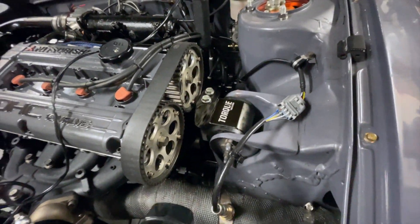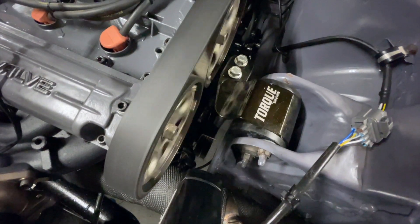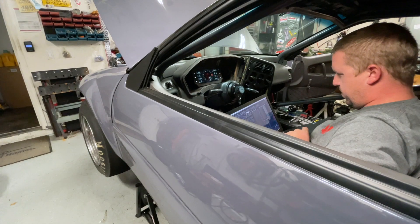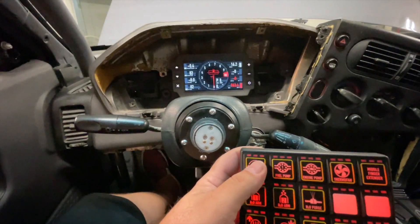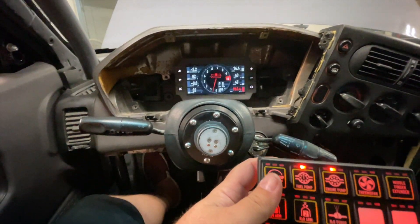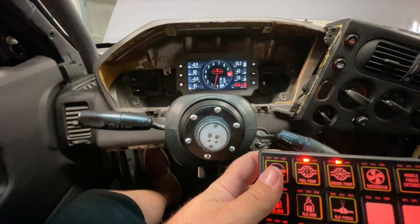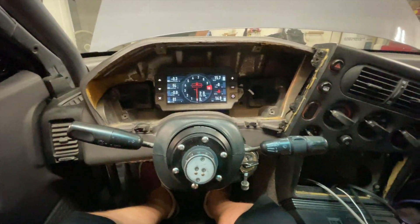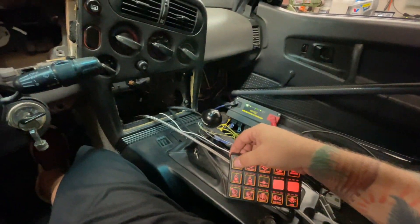I think it's close — I would say it's advanced like 20 or 30 degrees. All right, so it looks like we got the timing synced right now and we can start it up and see what happens.